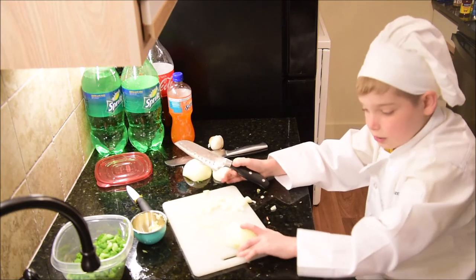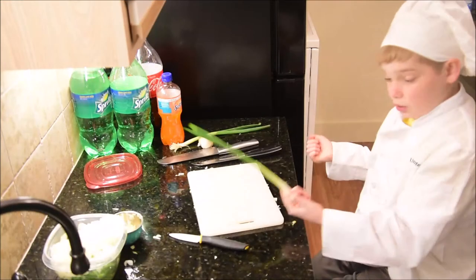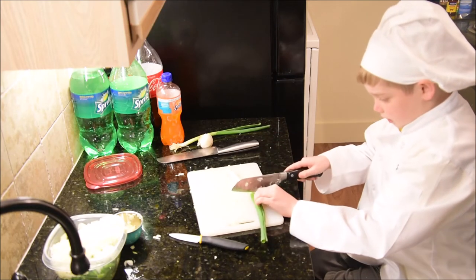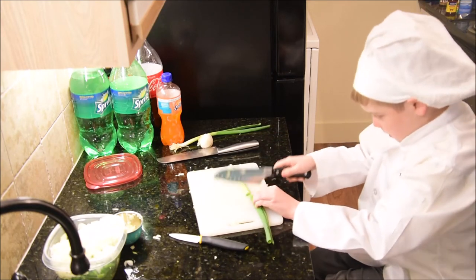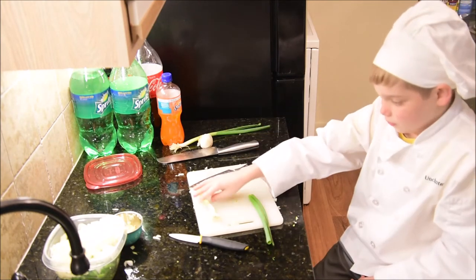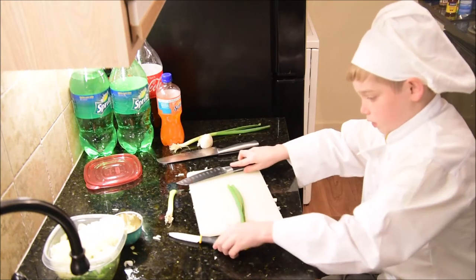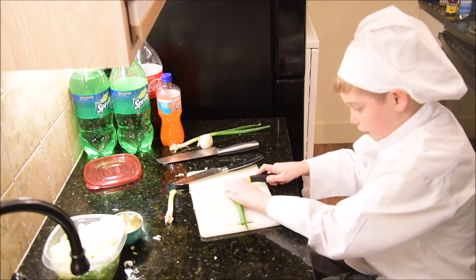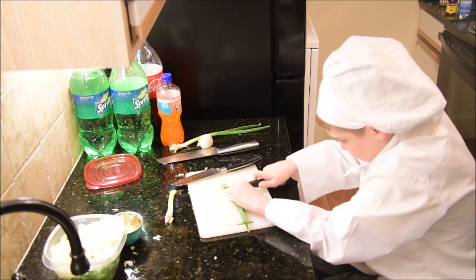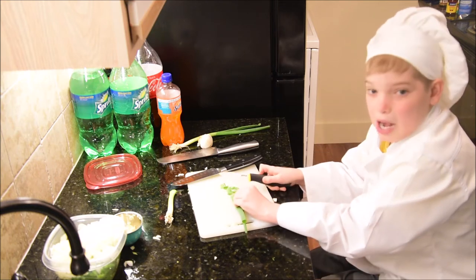So now what you want to do is cut your green onion. Cut right here at the base and you can save the roots for chives, potatoes, and other stuff. Let's put that to the side. Get a small knife and just cut it like this — kind of push down. And I'll be back with you.